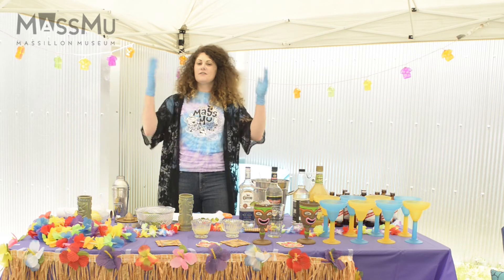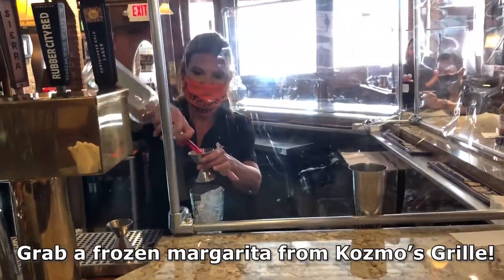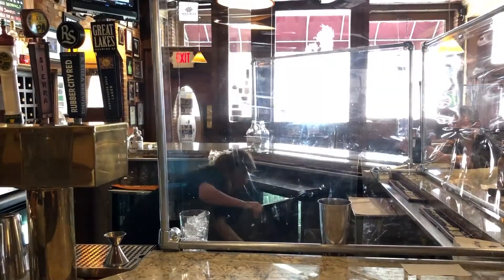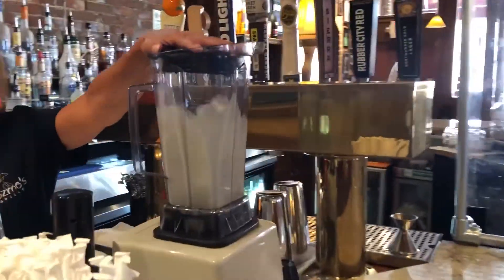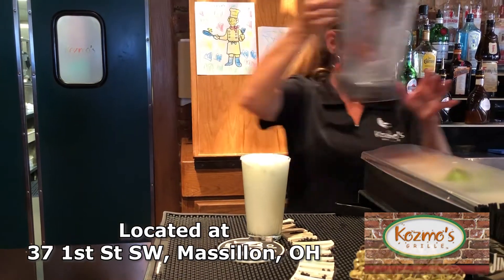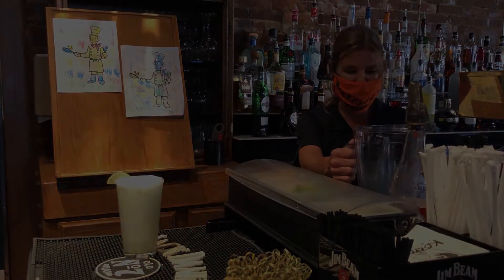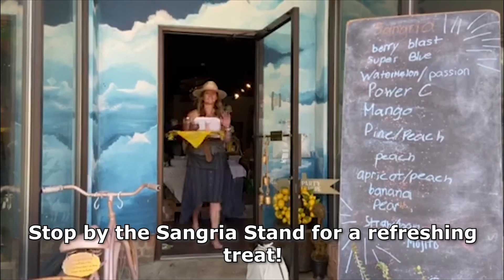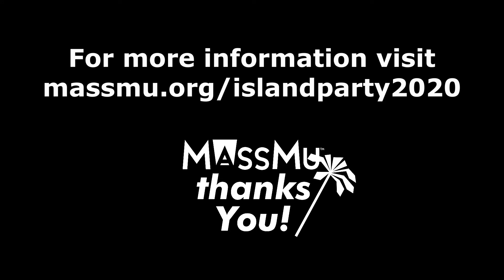We hope that you enjoy our virtual island party and soak up some sun and enjoy your cocktail. I don't mind if I do. We hope you enjoyed this video.